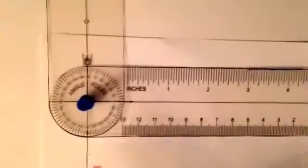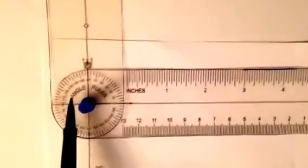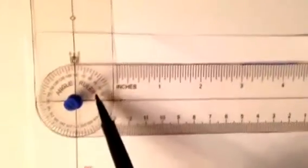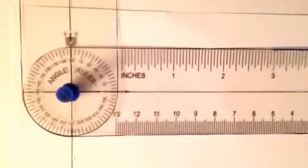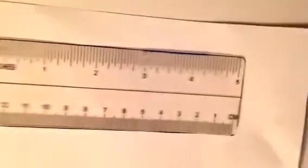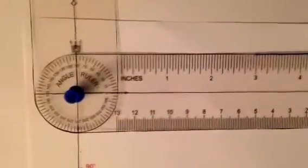One important thing you need to know is that you need to place the angle ruler so that you can read it — it says 'angle ruler' right here. You need to be able to read that label, read 'inches' and 'centimeters,' and then you know you've placed it the correct way.